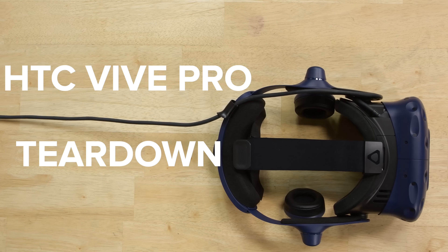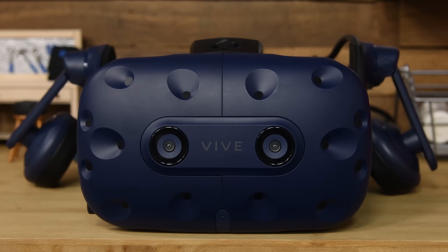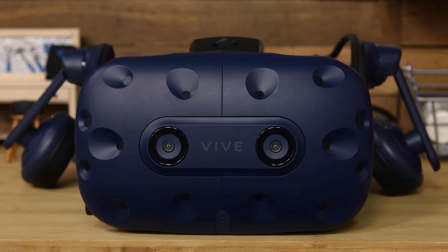It's the Vive Pro, HTC's Pro version of their Vive VR headset. The Vive Pro comes loaded with some upgraded optics and the potential for wireless VR — potential because we're still waiting on that wireless adapter.